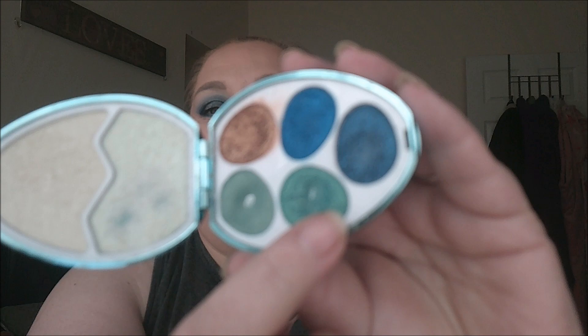I have another pan — look at it! Second pan! I am so glad that I hit pan on this. I'm so excited. Beyond excited.